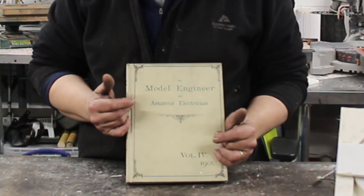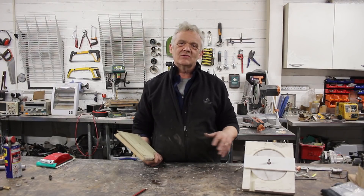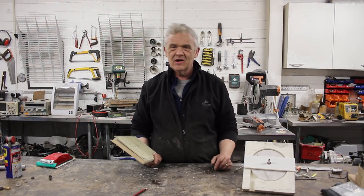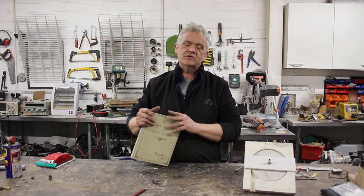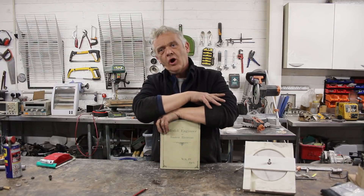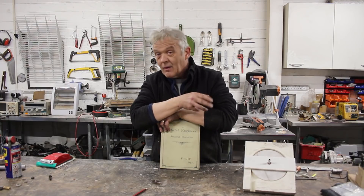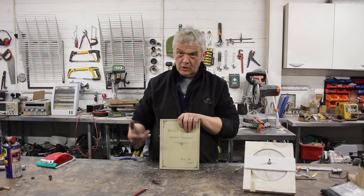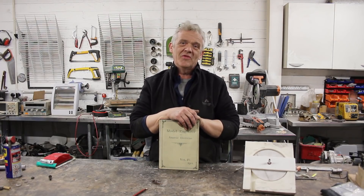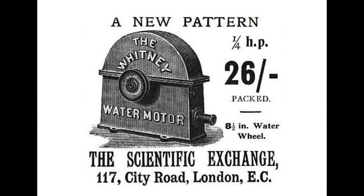It wasn't my idea — I actually got it from this: the Model Engineer and Amateur Electrician, Volume 4, 1901. This type of motor was made in 1901 from steel mesh and a copper disc, and was used to run sewing machines. Running motors from household water pressure was in fact quite common and popular back then, because there was pressure in the water supply but no electrical service.